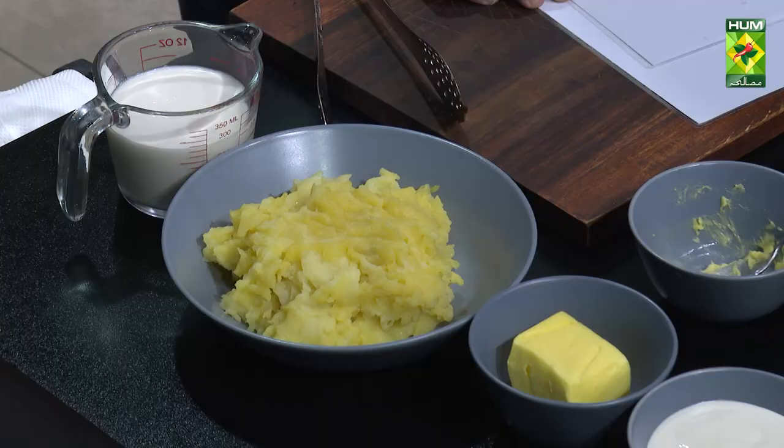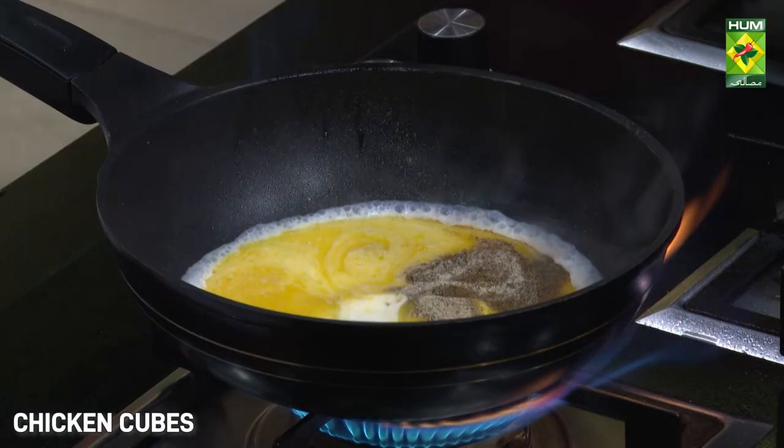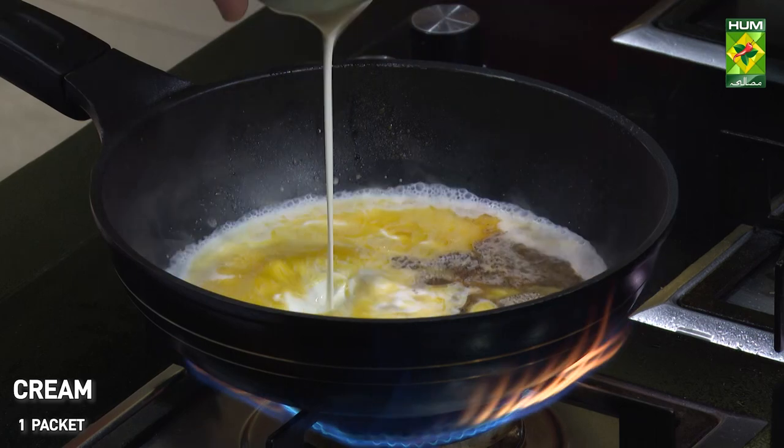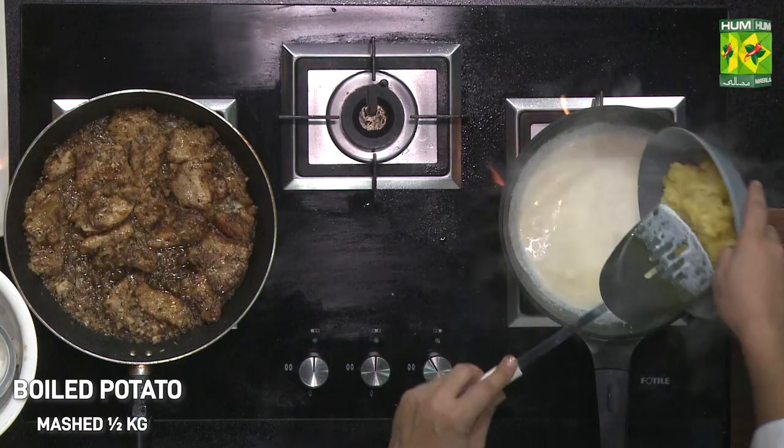The white pepper. The chicken cube. The cream. The mashed potatoes.